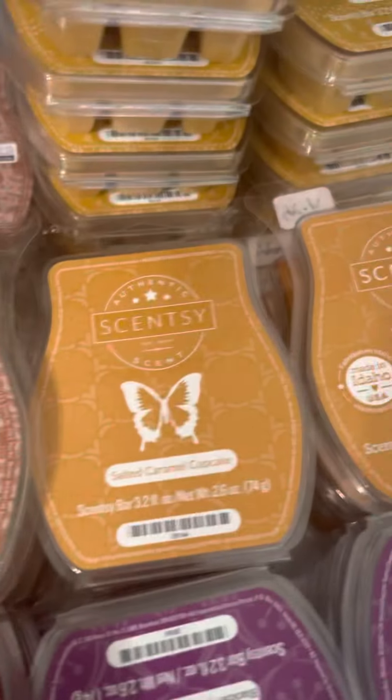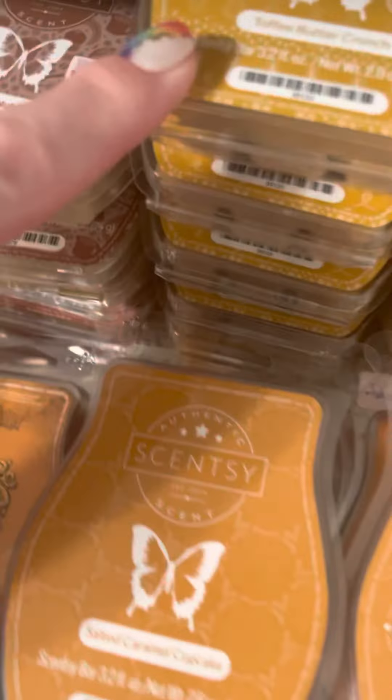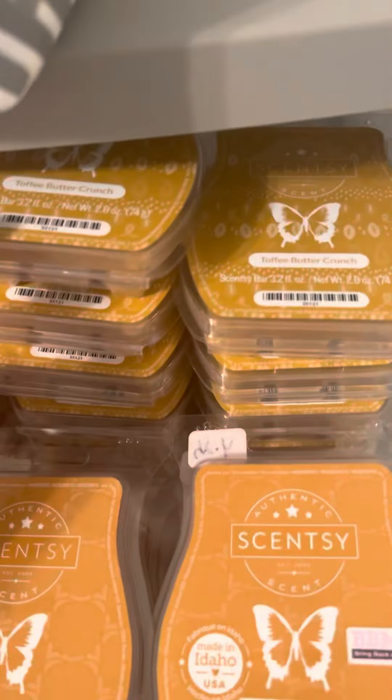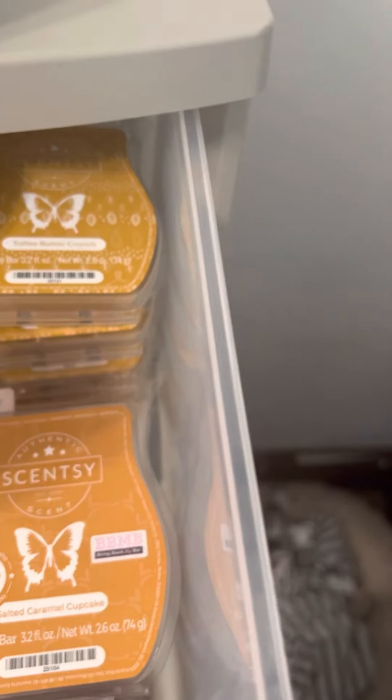A little bit of Oats and Honey left — I liked it but really couldn't smell it either. Lots of Banana Nut Bread here. A lot of Toffee Butter Crunch because it's in my club and I'm getting a couple every other month — so about 12 a year. I bought a stash and got six more in a sale, so I have a lot, but it's going to be used like crazy. Salted Caramel Cupcake — I have three in my club right now.